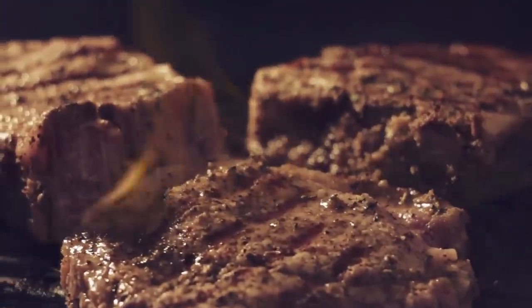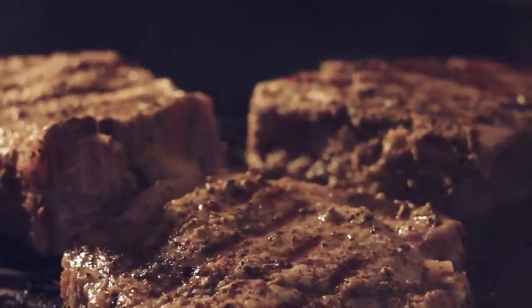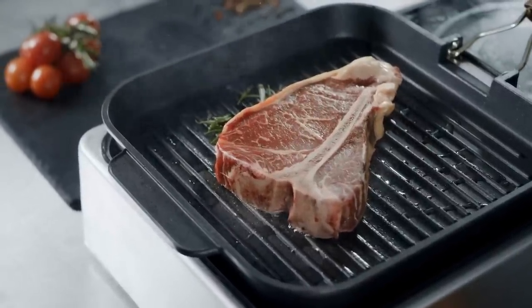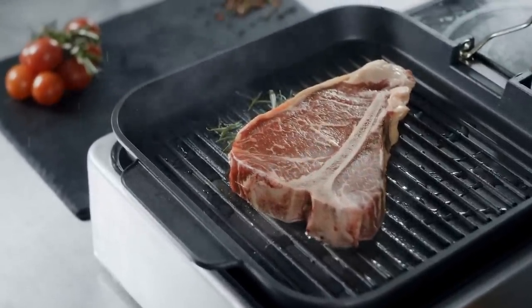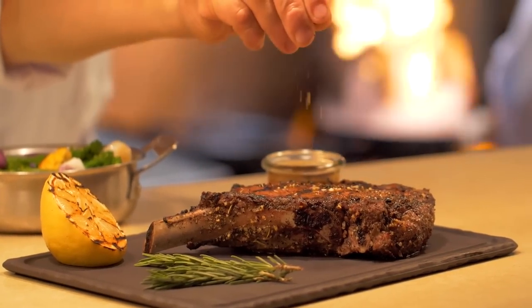Size can also make air fryers and steaks a poor combination. Small fillets will fit, but if you're cooking up a T-bone, most air fryers won't accommodate it. A thick steak may simply not have enough room between trays, so all in all, you're better off with traditional cooking methods.